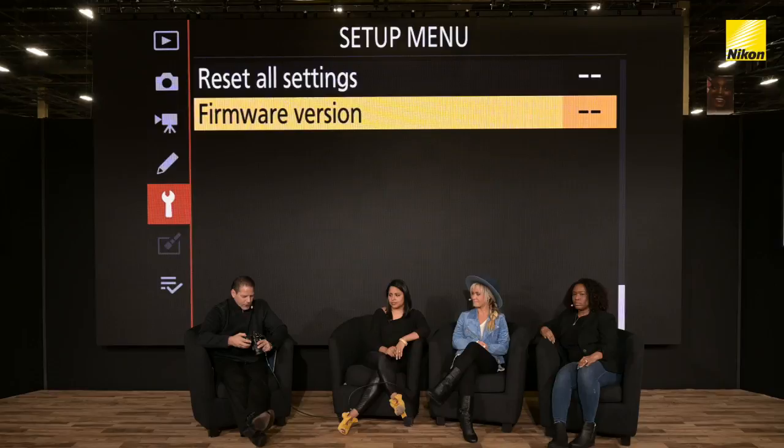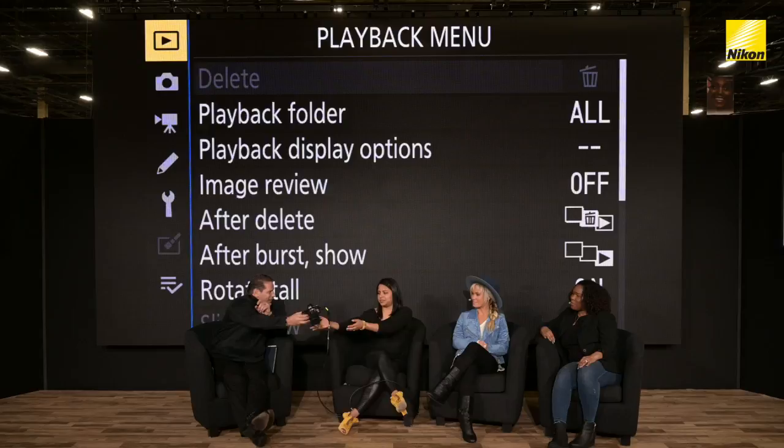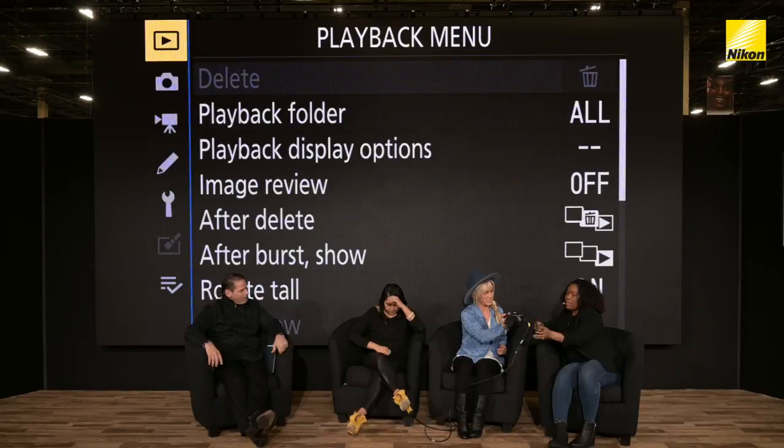As we move forward, we're going to pass the camera around and start talking about some of our favorite features. I'm going to move over to Audrey first. Give us some insight on maybe one or two cool things that you do with your camera.